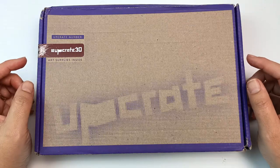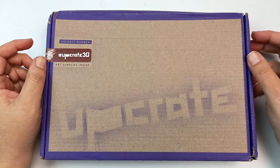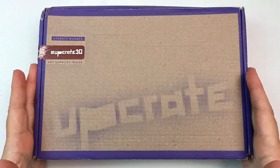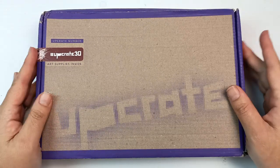I received this on March 30th. It says it's February 2022, so this has been in the mail for one or two months before it actually arrived here, but it's finally turned up and I am so excited to open it and see what's in here. I'm really curious about the Upcrate box so let's get into it.